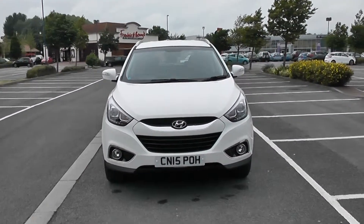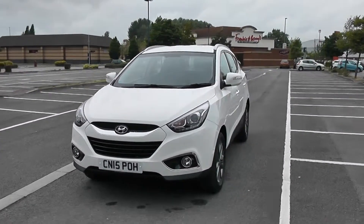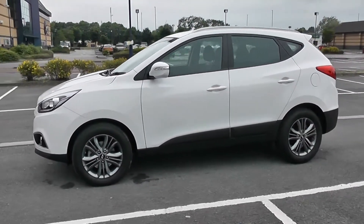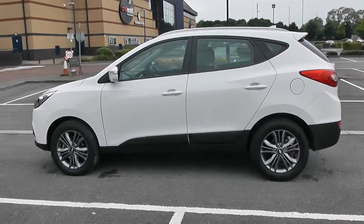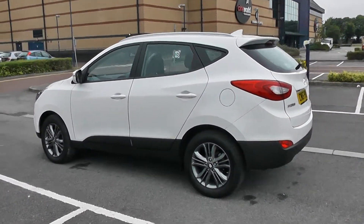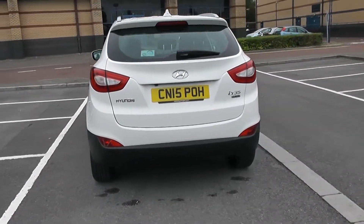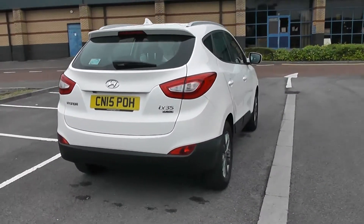There are nice headlights with fog lamps down at the bottom. You've got body-coloured door mirrors and door handles. Your fuel economy on this vehicle will be 53.3 miles to the gallon on a combined cycle. You have a heated rear windscreen with parking sensors along the back bumper. So there's a 360 of the outside of the vehicle for you.